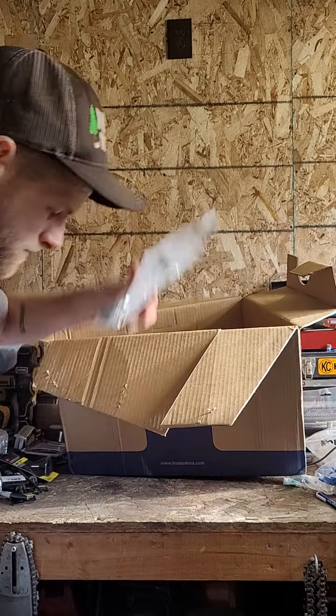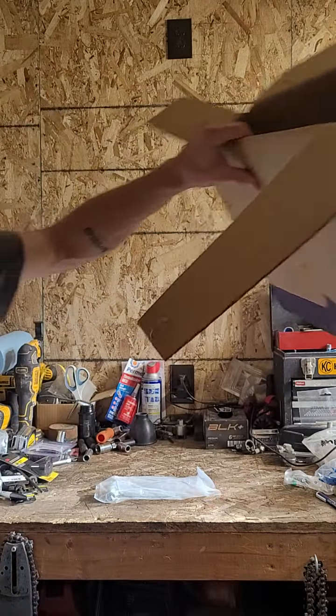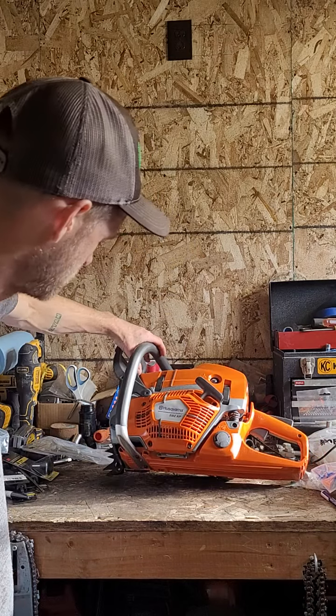Let me get this box out of the way. Looks like it comes with the same tool kit that the 390 does. The 592 XP.